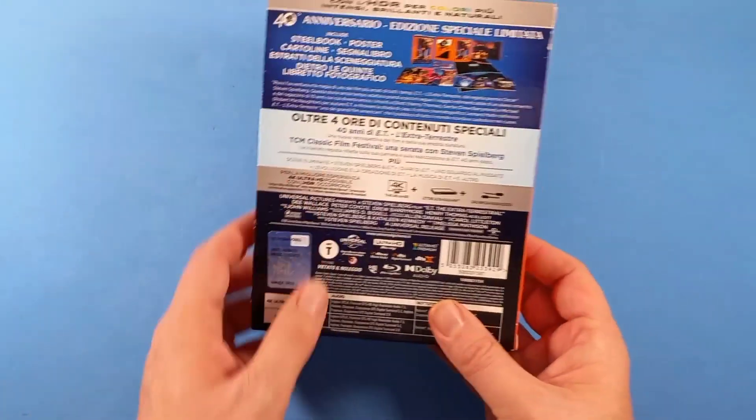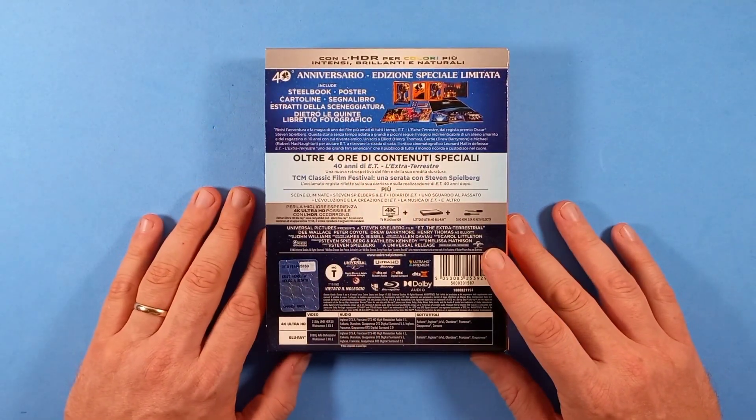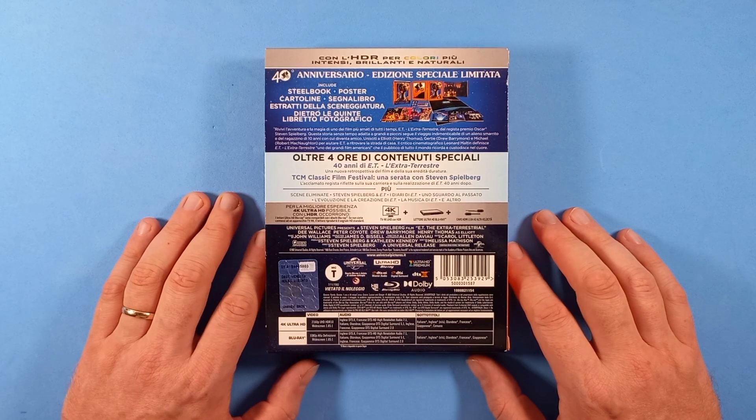Qui abbiamo tutto ciò che contiene questa edizione. Quarantesimo anniversario, edizione speciale limitata, che include steelbook, poster, cartoline, segnalibro e anche degli estratti della sceneggiatura.